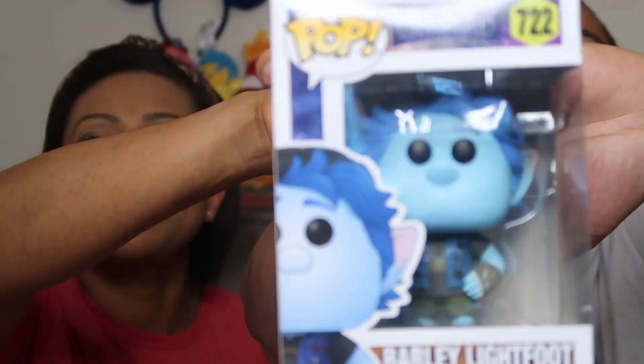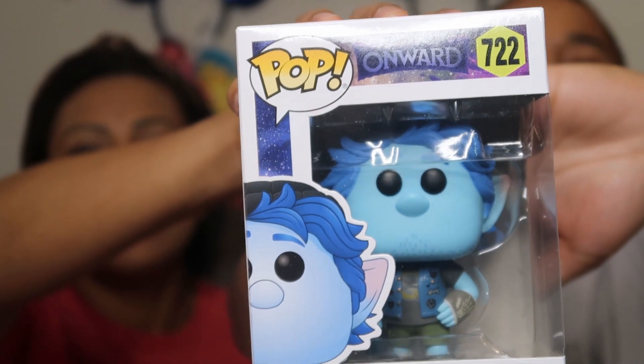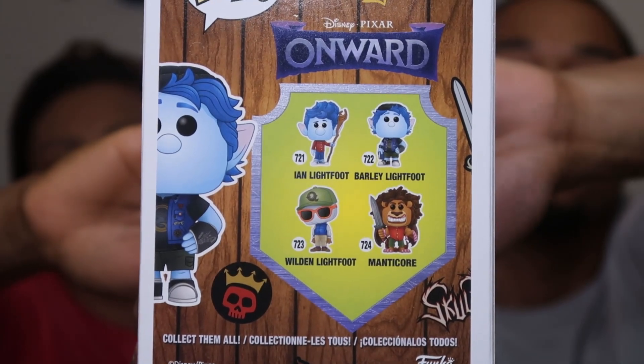This is Barley Funko — Barley Lightfoot from Onward! We actually just watched that movie yesterday. I've really started to love Onward — the messages in it are great. This was actually on my wish list! I thought it was a complete surprise but I did put it on my wish list, so it worked out. You can get the whole collection — his dad, his brother. We're not big Funko Pop collectors but when we see one we like, it's super cute!